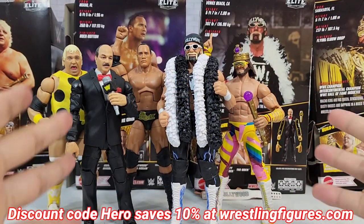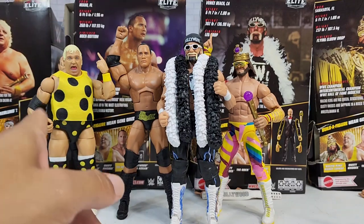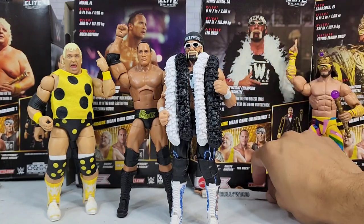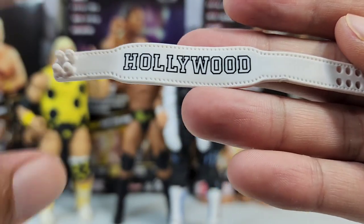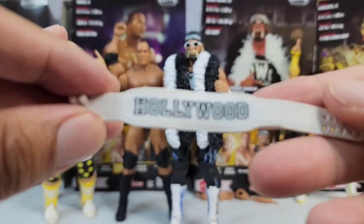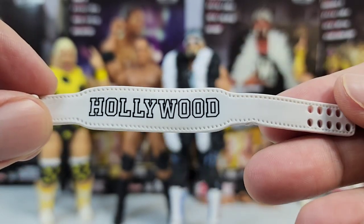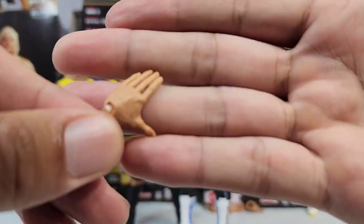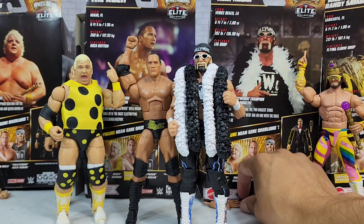Here we have all four figures out of the box — technically one of them is a build-a-figure, but we've got to check out the full set first. Hulkster, I want to check this man out because he brought the accessories again — except this go around it's the same belt. Mattel, at what point in Hulk Hogan figure history will we finally get a true update to the strap? If you go back to the earlier Jakks days, they were doing the strap properly.